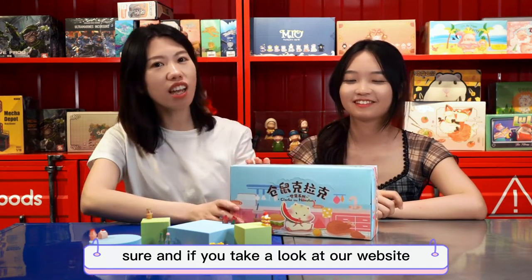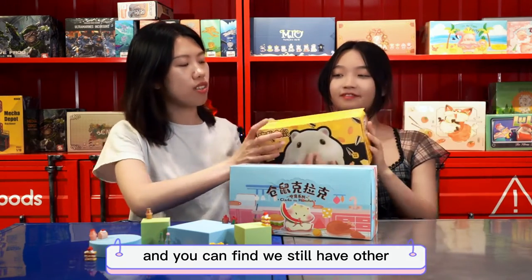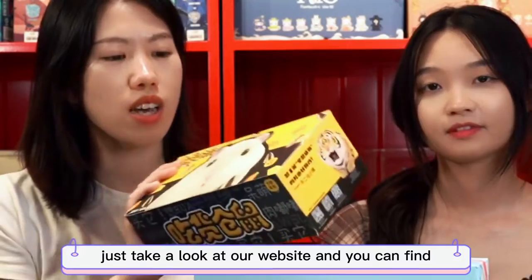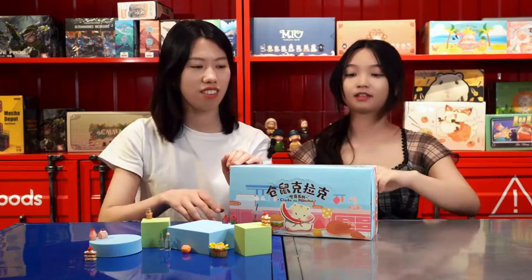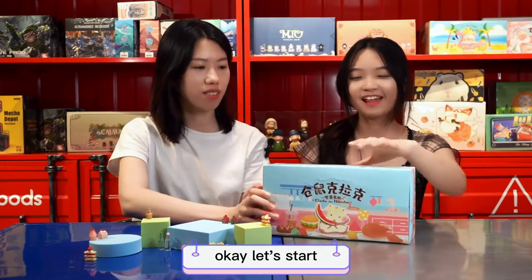If you take a look at our website, you can find we still have other hamster series like Series 1 and Series 2 and other hamster series. Just take a look at our website and you can find so many surprises. Okay, so let's start our unboxing!